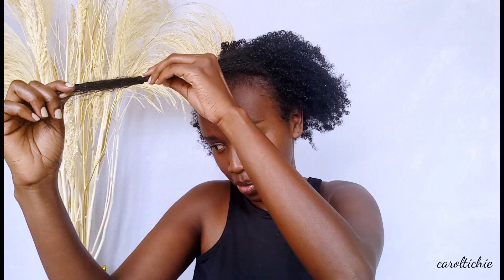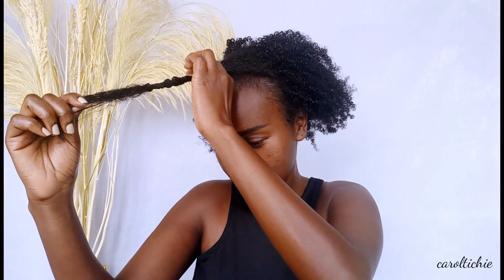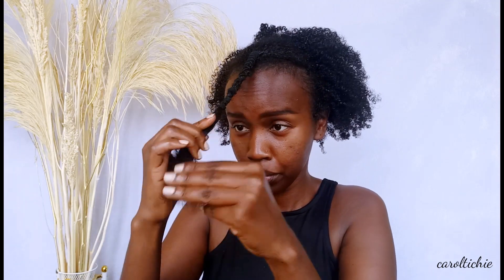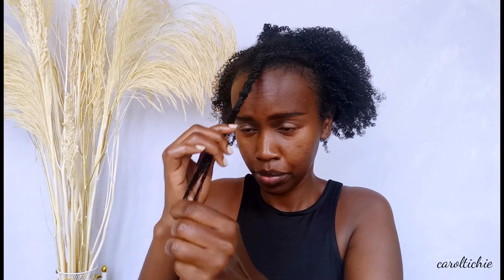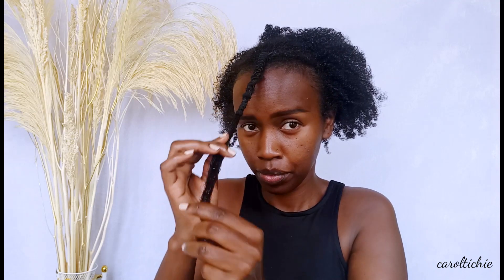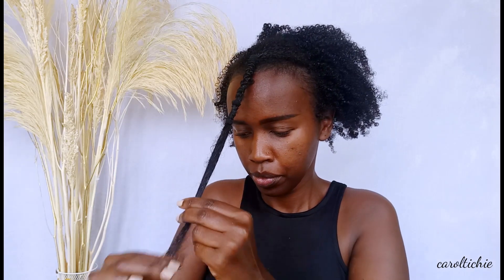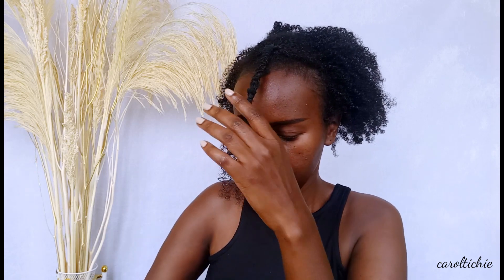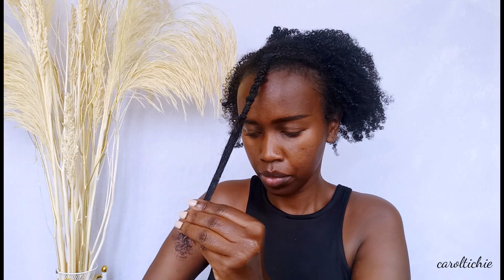This is how it looks — it doesn't have to be perfect. I did realize that I needed to add a third band just to go a little bit lower, and I'll do that later. I put some water and then some product. You can use any product: a gel or a styling cream, just depending on how much hold you want and the final look you want.